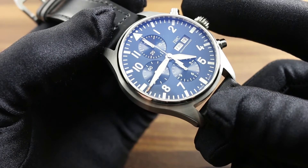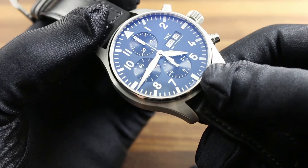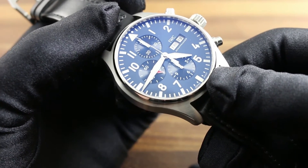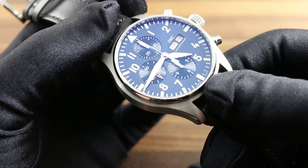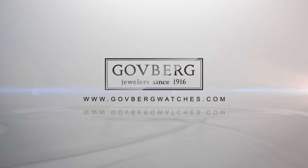For more information, including full access to product manuals for the IWC Pilot's watch range, visit IWC's website at IWC.com under the service header. For step-by-step instructions on how to use, care for, and maintain this timepiece, call our expert representatives at govbergwatches.com.